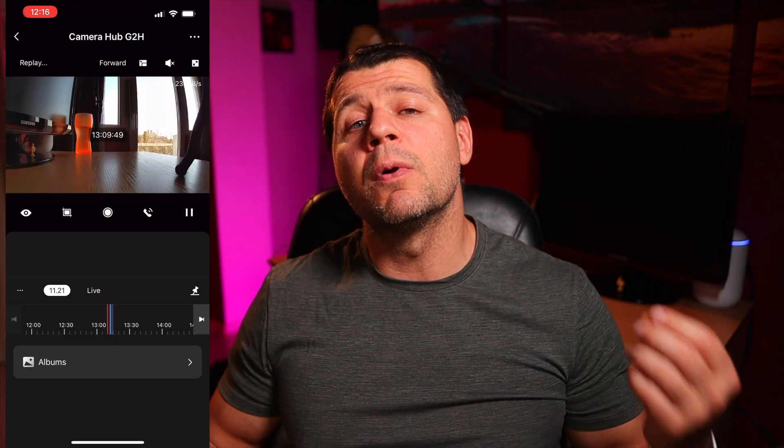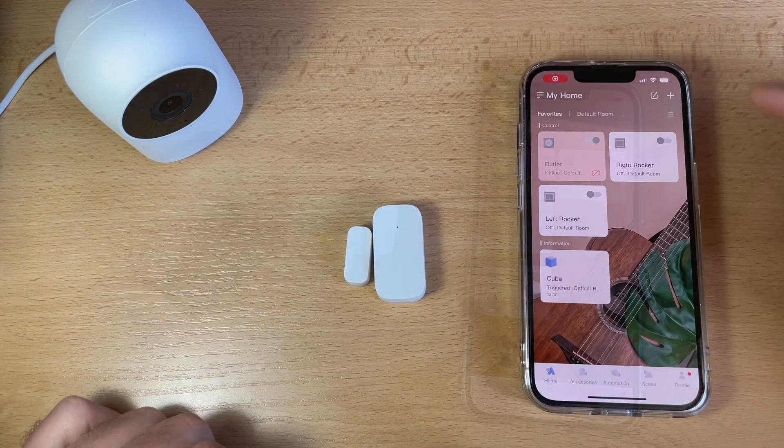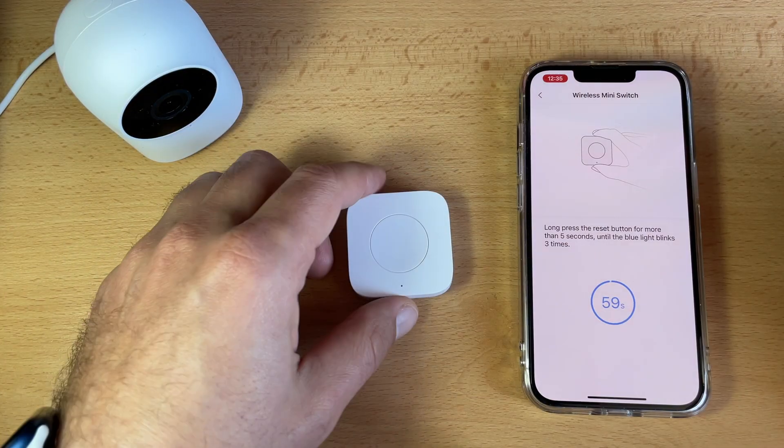These events will also be saved in the video timeline for you to review. Time to add some child devices to the Aqara G2H camera hub: namely the Aqara vibration sensor, the Aqara door and window sensor, Aqara motion sensor, and a mini switch. Because all of these devices are from the same ecosystem, adding them to the camera hub is super easy.